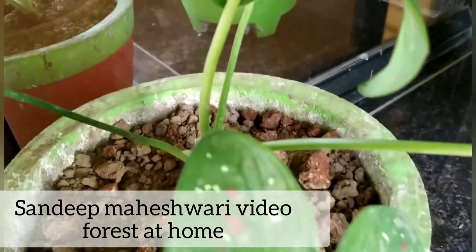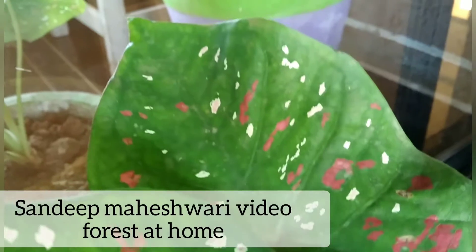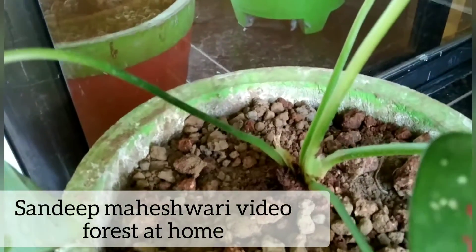This idea of providing full care and maintenance of plants as a door-to-door service is inspired by the videos of Sandeep Maheshwari's 'forest at home.'